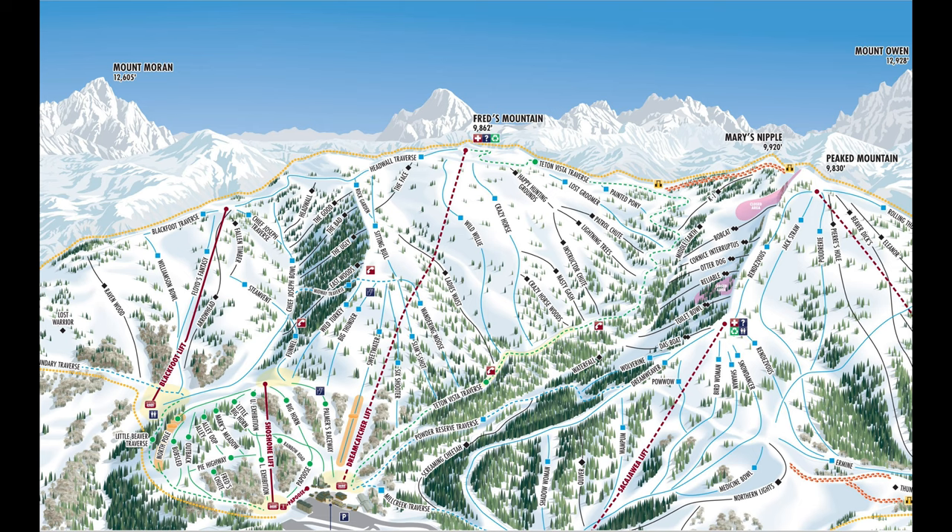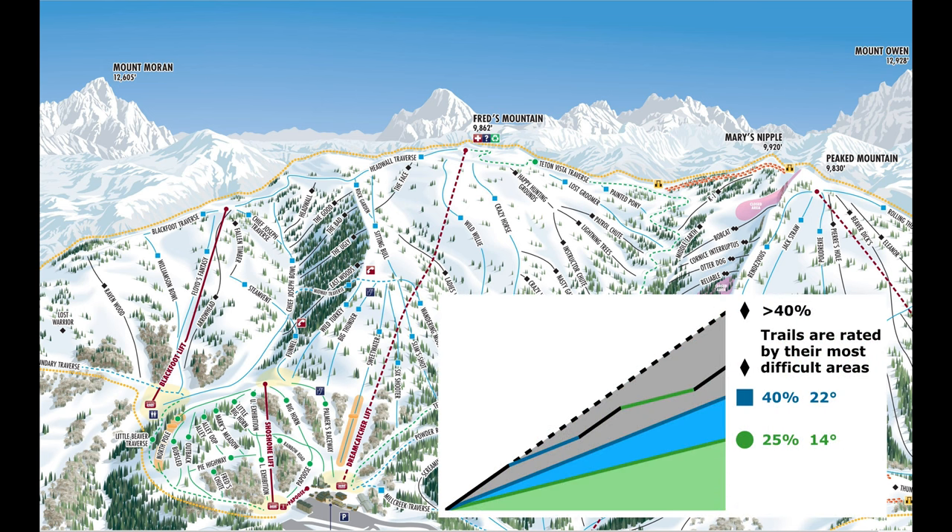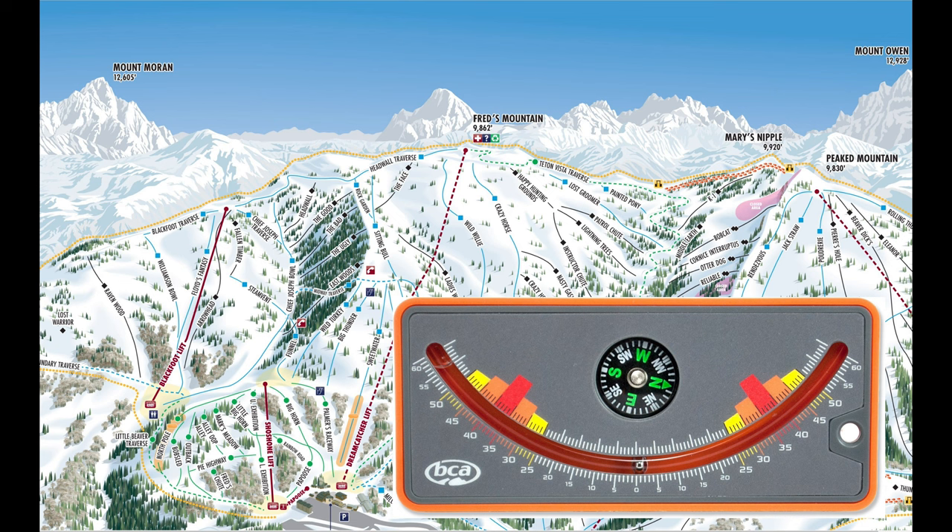So how can you know if the terrain you're skiing is above or less than 30 degrees? If you want to use your calibrated eyeball and you're familiar with downhill skiing at resorts: green runs are typically less than 14 degrees, blue runs are usually less than 22 degrees, and you have to be skiing black diamond runs in order to start getting something in the range of 30 degrees. If you want an accurate measurement then you'll need to carry a slope meter.